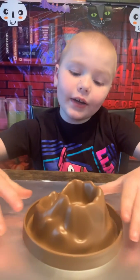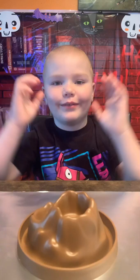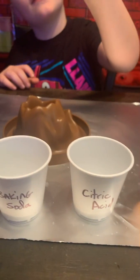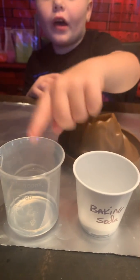Hey guys, I'm gonna do experiments with this volcano. So we have food coloring, soap, citric acid, baking soda, and water.